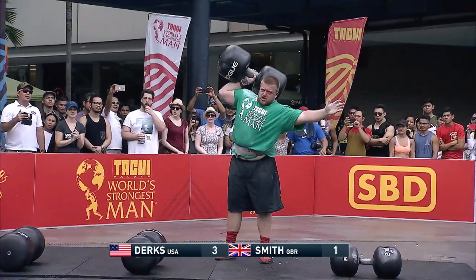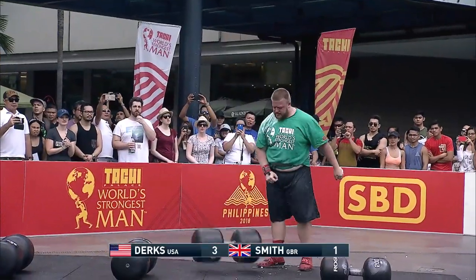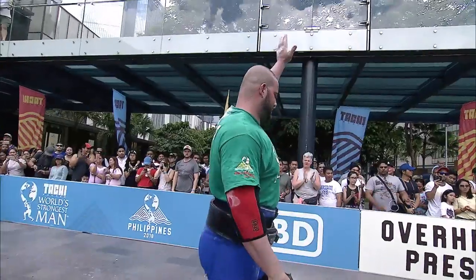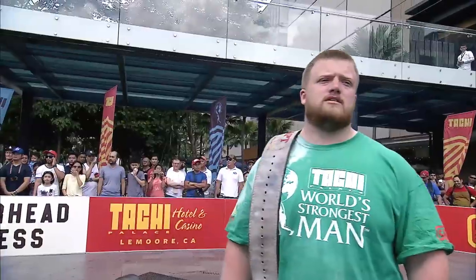Smith still working for that second. Boy, you've got to give it to him — the effort. And finally, you know, you can only try it so many times before you've got nothing left. So Dirks has set the mark at three dumbbells in 2340, and it was clearly a struggle for Paul Smith.